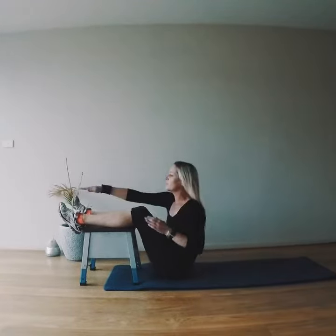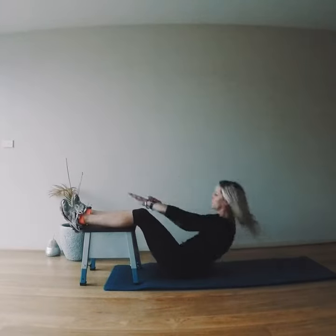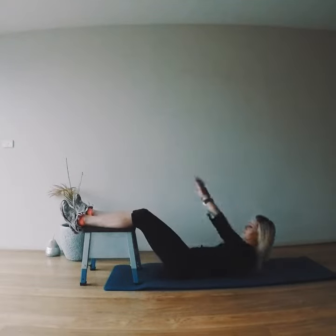But as we bring it up, we're going to reach opposite hand to opposite toes — bringing it up, reaching left fingers to right toes, right fingers to left toes.